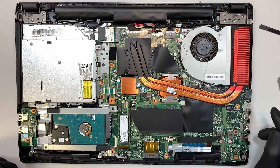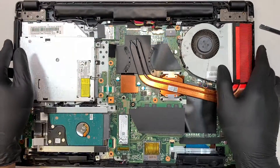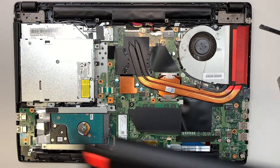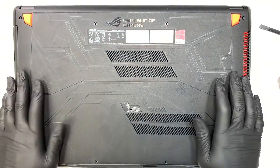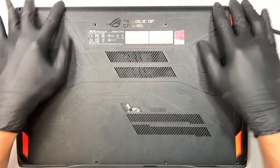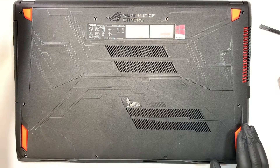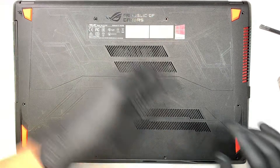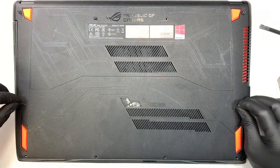Alright, that's pretty much the laptop. I'm going to put the back cover back together. Remember the silver screw goes right in the center. The rest of the screws can just go back in — the length of the screws are all the same, so it doesn't matter where you put them.